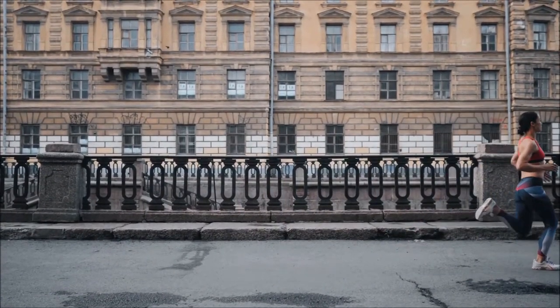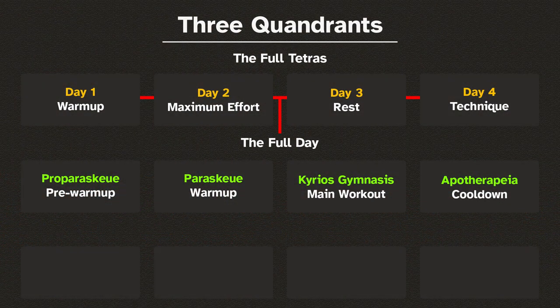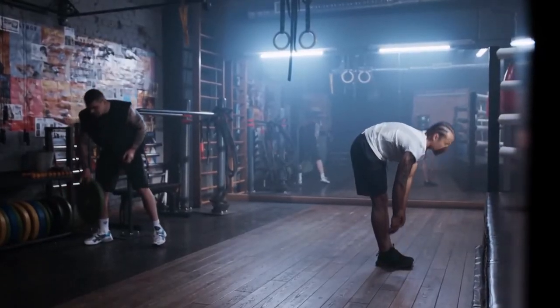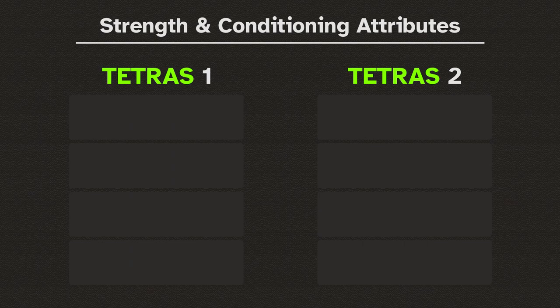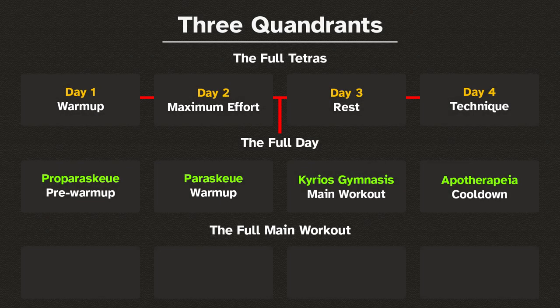Do your preferred warmup and cool down routines for each of the 8 days. Finally, the third quadrant belongs to the main workout. The Kyrios Gymnasi is separated into four parts, a microcosm of the daily tetras. At the beginning of the video I mentioned that each tetras trains different strength and conditioning attributes — here is what that means.